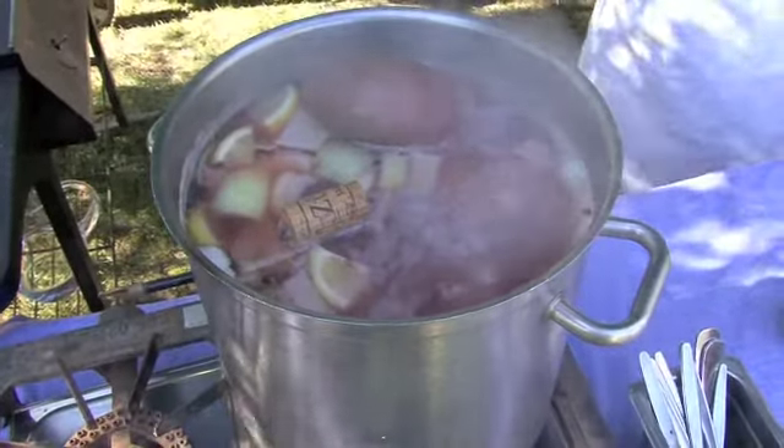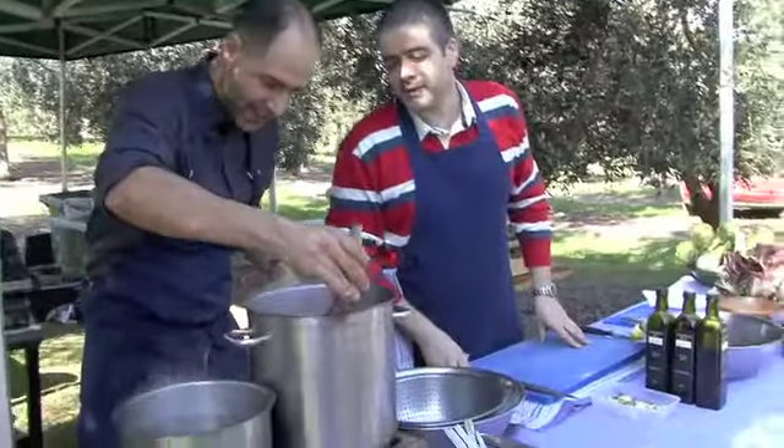We need to leave this octopus in the water for at least half an hour, 40 minutes. Once we take it out, we're then going to barbecue it on the barbecue. I'm very excited.